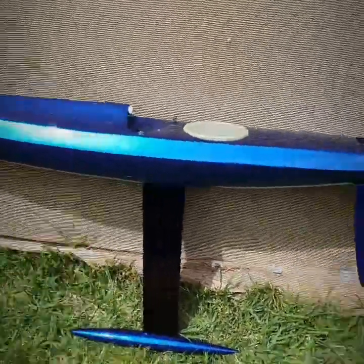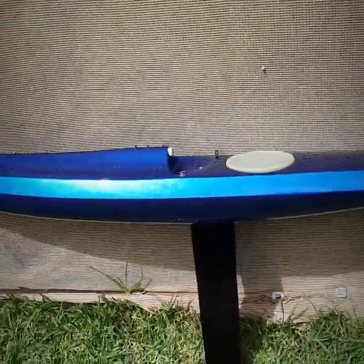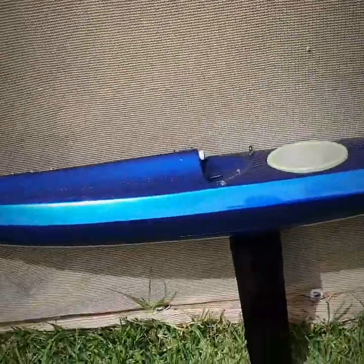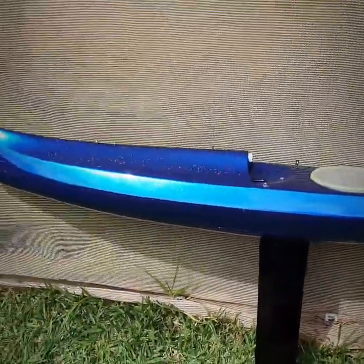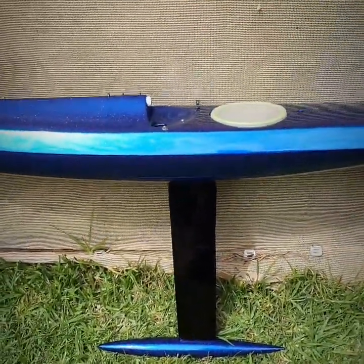So why not go out there and get a different colour? The good thing about getting a unique colour is you probably won't race against another yacht that's the same colour as yours. Ever. You'd be very unlucky if you did.